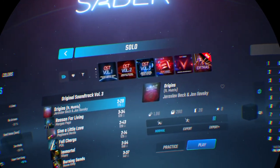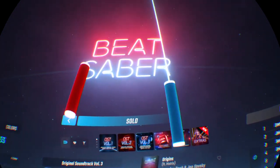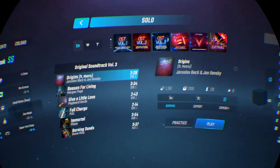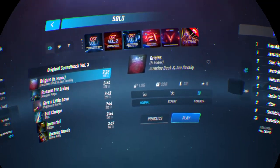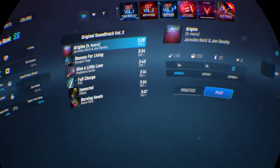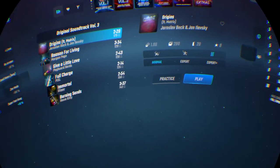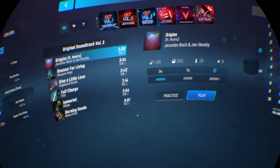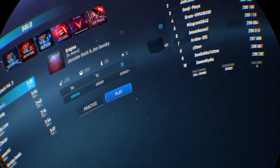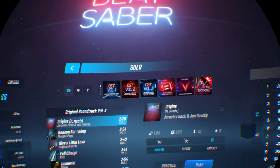Hey, welcome back to another video of Beat Saber. It's been a while since I've uploaded a video about Beat Saber — I can't remember the last time, because the last time I uploaded from my YouTube channel it was about some other stuff. So yeah, we're back with VR gaming once again.